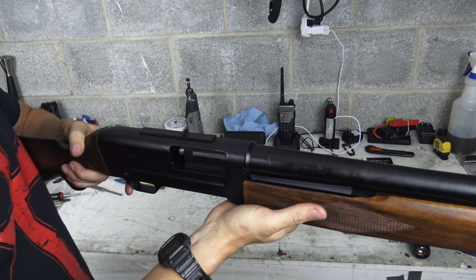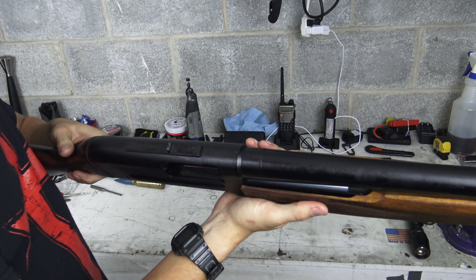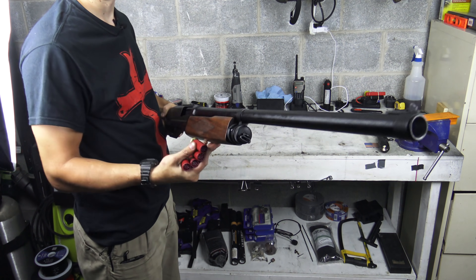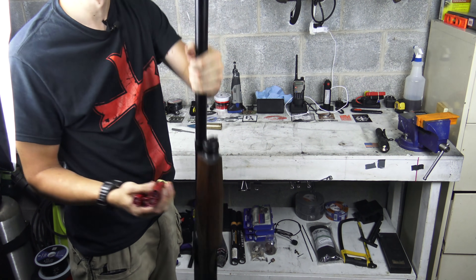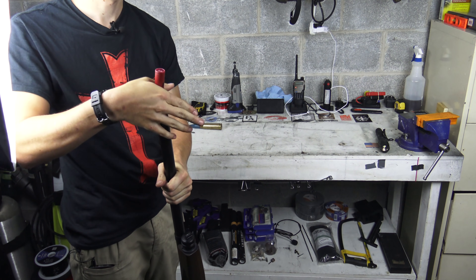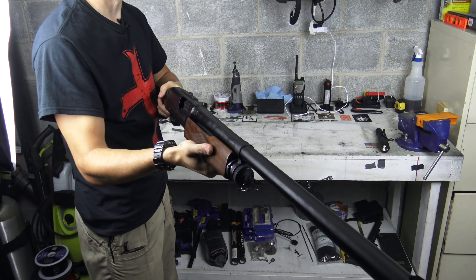There you have it — the BFG-1, also known as the TOZ-123 or BKS-23. And oh yeah, this is how you load the thing. Good to go. Let's go.